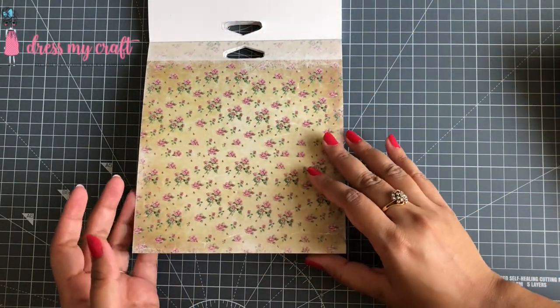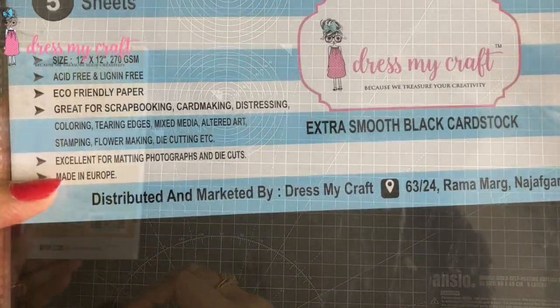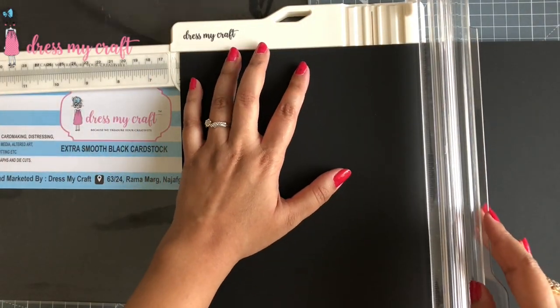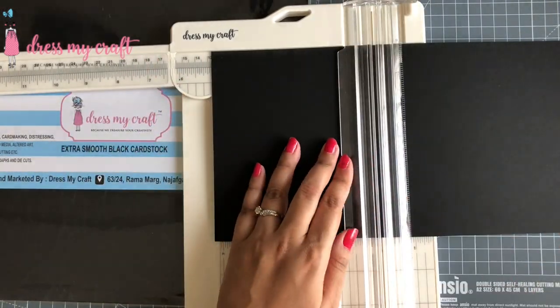This is perfect to make vintage style projects — whether cards, scrapbooks, or layouts. To begin with, I am using 12 by 12 extra smooth black card stock from Dress My Craft, which is 270 GSM and perfect for card making. Now I am trimming the card stock to 6 by 5 inches.